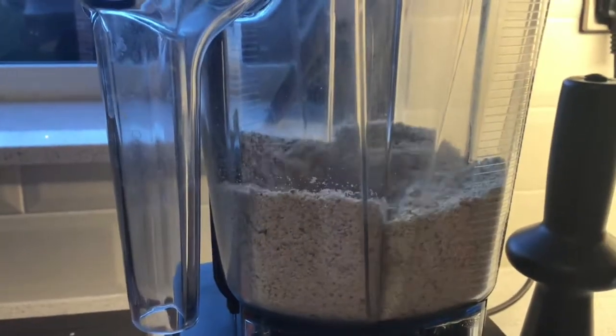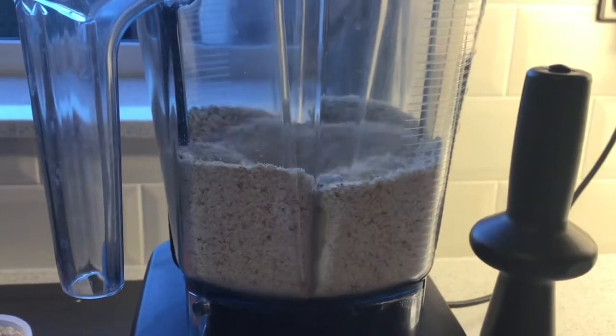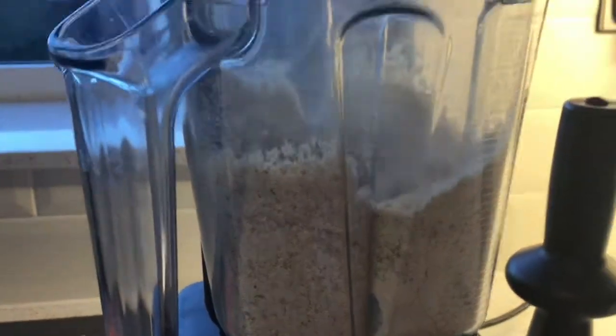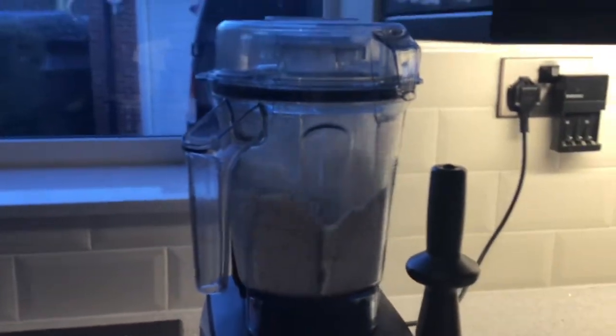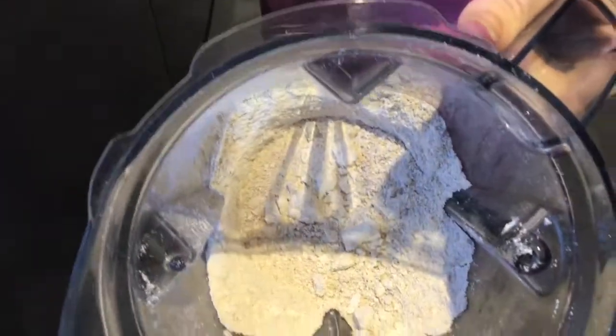You can see that it's slowly turning all those oats into a flour. We give it a bit of speed. And now you can see we have a nice flour ready to make our cookies.